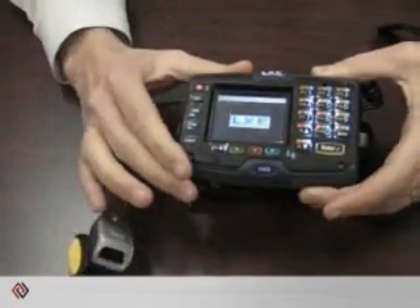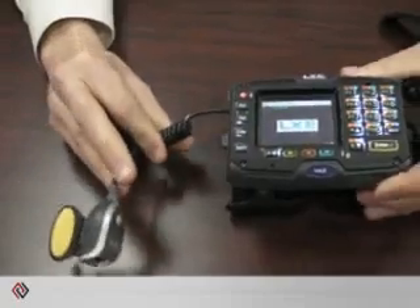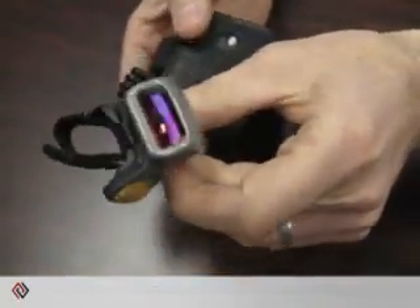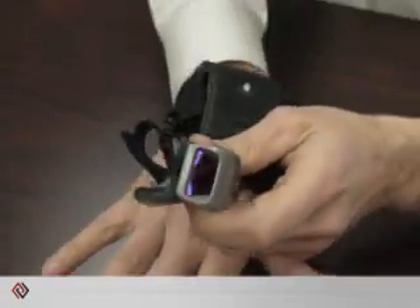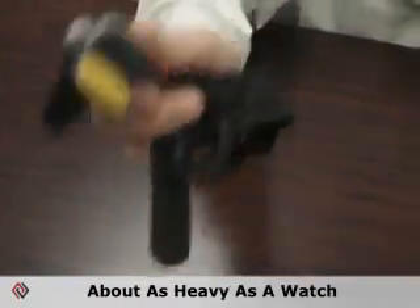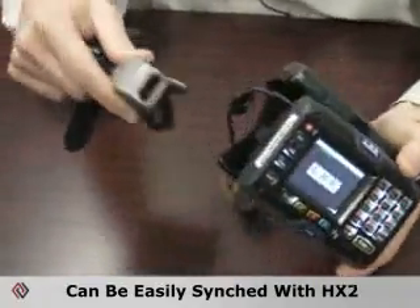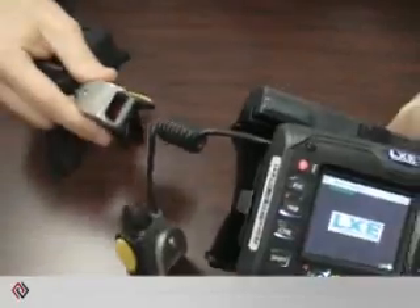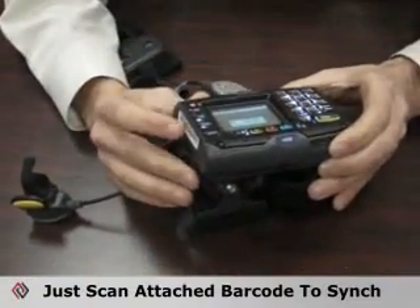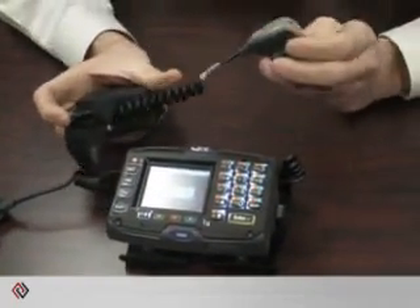If you don't want any weight on your arm, and some warehouses don't like cords, we have a Bluetooth ring scanner option you can pair with it. It fits on your arm just like so — it's about as heavy as a watch. To sync this device with the HX2, all you do is scan a barcode, and it's paired. These barcodes are on all of our devices, so pairing this Bluetooth ring scanner with any of our devices is that simple.